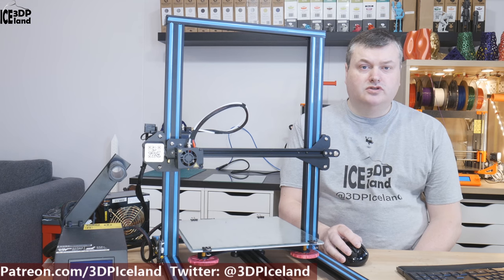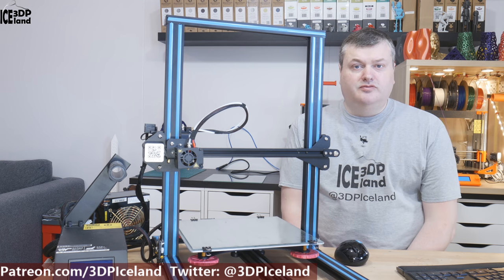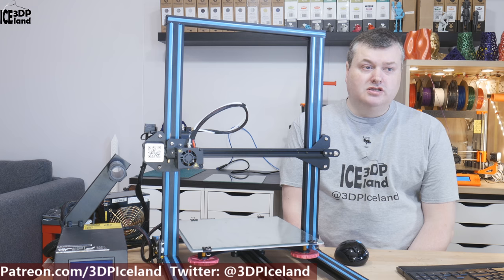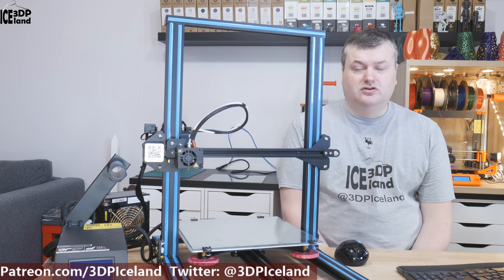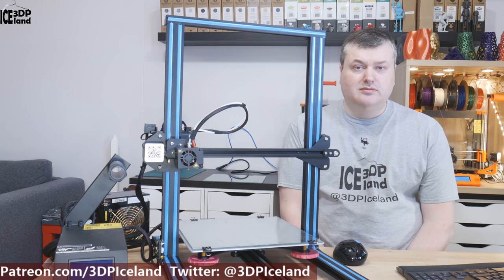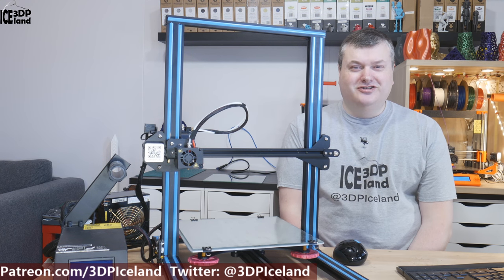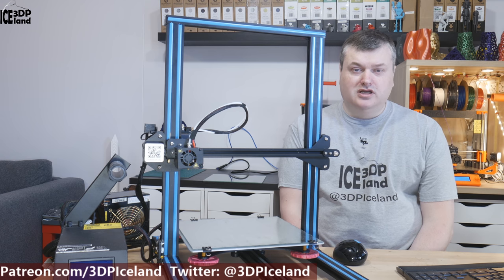First I want to state that this printer was bought by myself. I ordered it through a website called Light in the Box, which is a web store similar to Aliexpress or Gearbest. I bought this with my own money and Light in the Box or Creality has no effect on this video whatsoever. I did an unboxing assembly video with this printer and from the start I had moderate hopes for this printer to be working out of the box. I've seen a lot of people talk about this printer being good for them and I was hoping this one would also be good from the start for me.